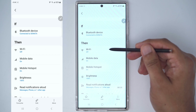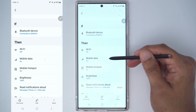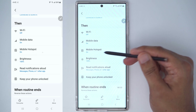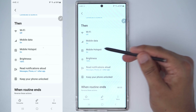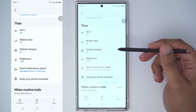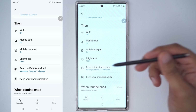Then turn off Wi-Fi because I'm in my car, turn on mobile data because I need it while I'm out, and if you have passengers in the vehicle you can actually turn on your mobile hotspot — do that if you have a lot of data. You may also want your screen brightness to be really high because if you're driving and it's sunny the screen might be a bit dull.